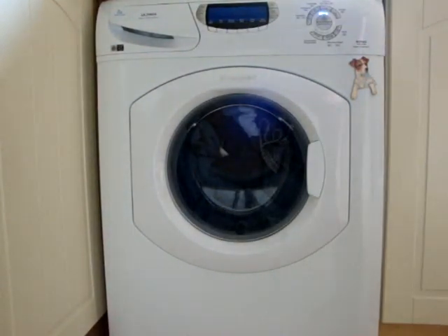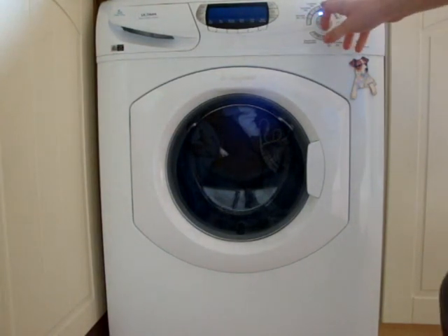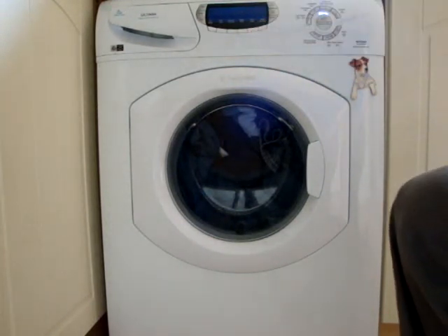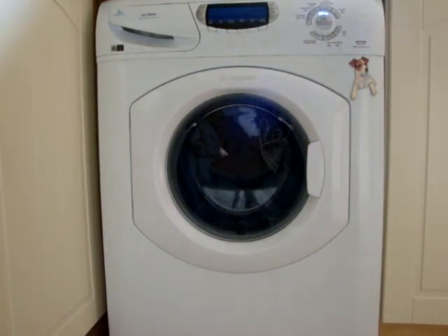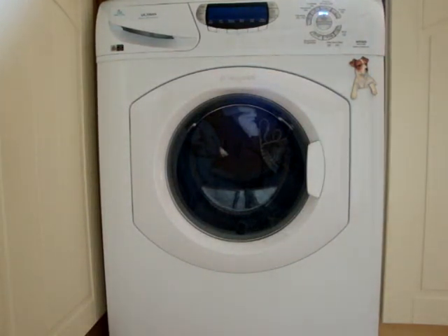Full wash load. We're going to select the Cottons 60 Universal, the ICC test code. It's 2 hours 15 long, but the time includes 3 rinses, not 2, that the machine carries out. I'm actually going to carry out an extra rinse, but the target time is 2 hours 15.